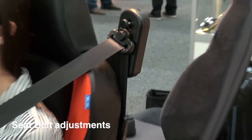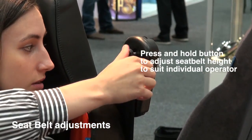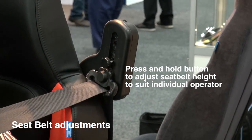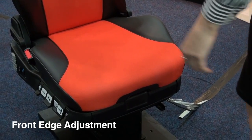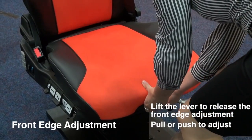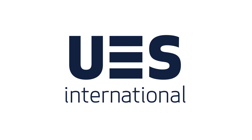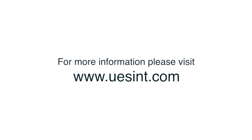Press and hold the button above the D-loop to customize the height to the individual operator's requirements — this is a unique feature. Position the seat pan by pulling on the lever below. This concludes the UES International Operator's Guide to the 30 Series Driver's Seat. For more information, visit uesint.com.